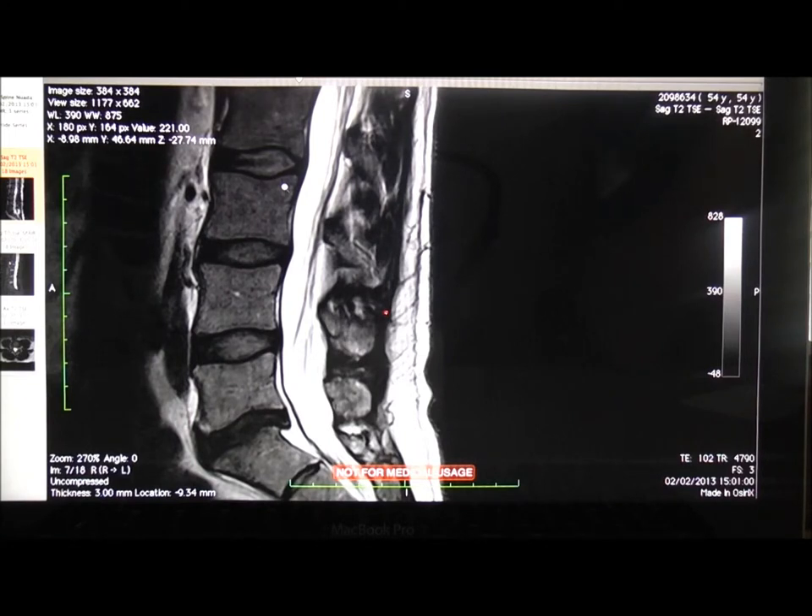Here we have a quick whistle-stop tour of an MRI scan. This is the spine in side view, or sagittal view as we call it. These are the discs in between the vertebrae. Hopefully you can see that this one is a bit damaged — it's different to the others, which have a nice nucleus. This one is starting to dry out a little bit.